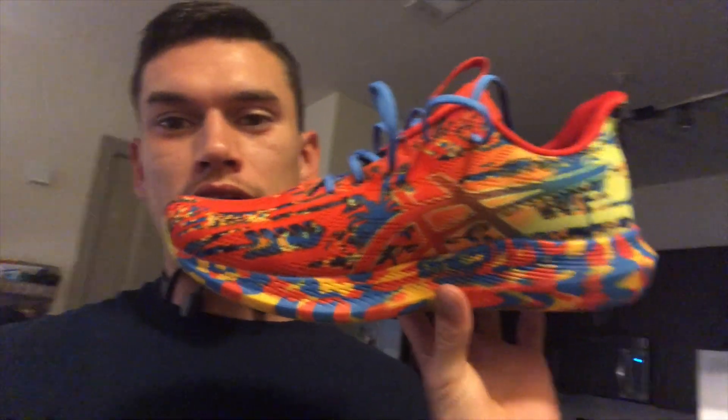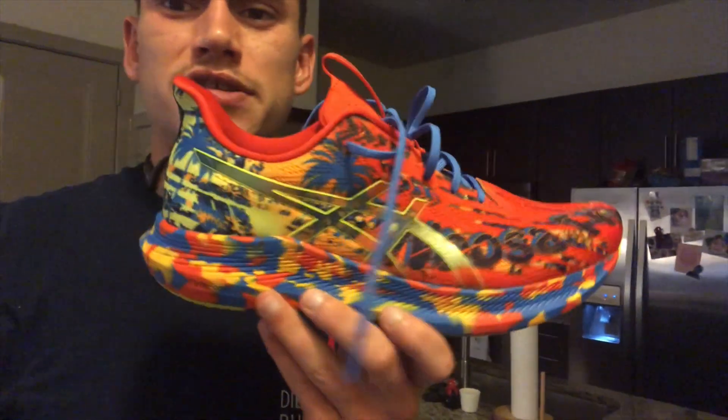What is up everyone? Welcome to another first impression video. So yesterday we got these in at the store. This is the A6 Tri Nusa 14. I love this color and that's the main reason why I bought this shoe. It came with neon yellow laces and I changed it to the blue and I just think it looks sick.